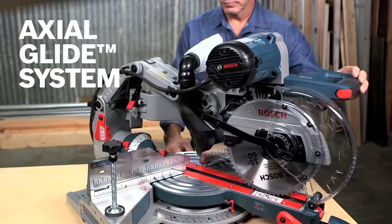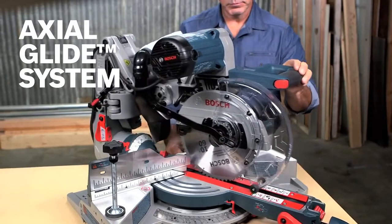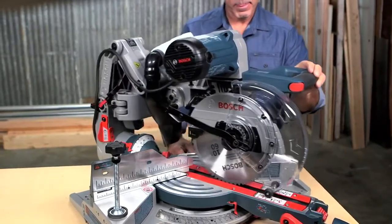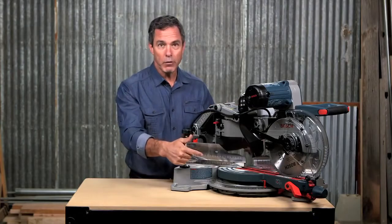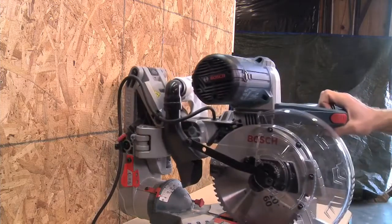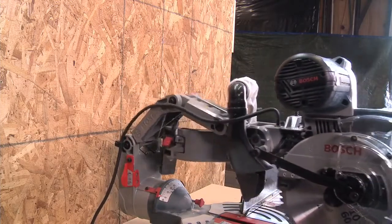This patented axial glide system provides consistent precision over the life of the tool while saving you up to 10 inches of workspace. Notice how there are no rails? With this design, you can push this right up against the wall. The glide action also allows for unmatched smoothness of cut.